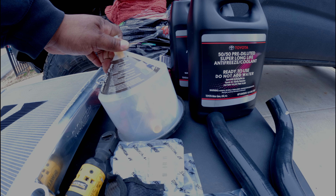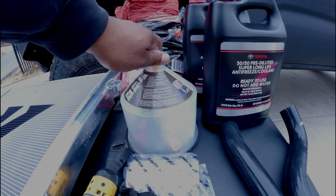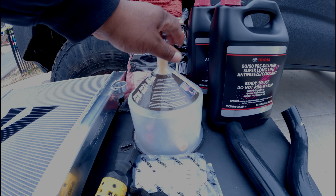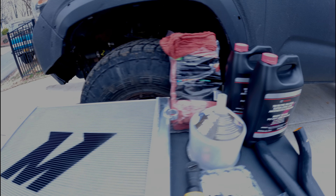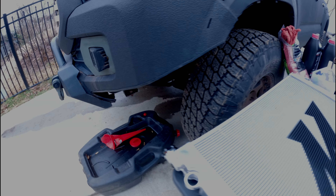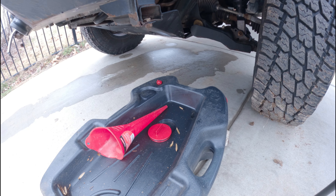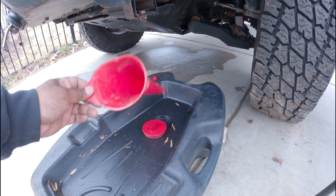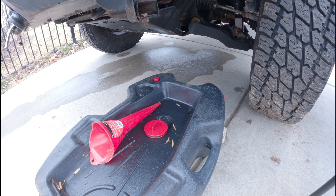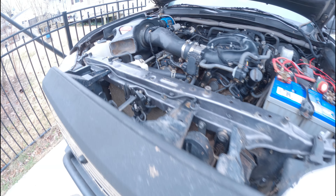For radiator fluid, I just went with OEM radiator fluid. And for burping the system — we had to do this once in Moab, Utah and it really helped out — so I'm hoping it'll perform great like it did before. As far as draining the system, I already have my oil drain here and a funnel. I'm just going to try to stick it in there and funnel it down. So let's get started.